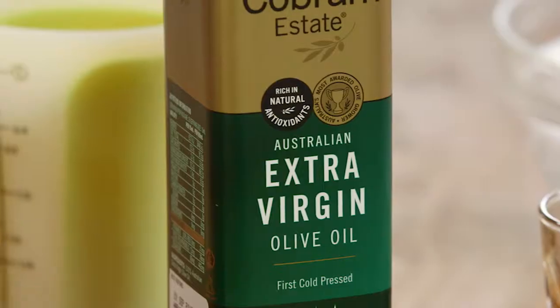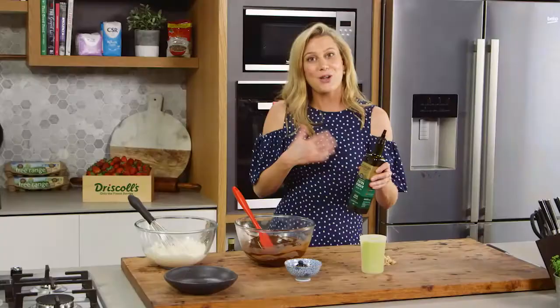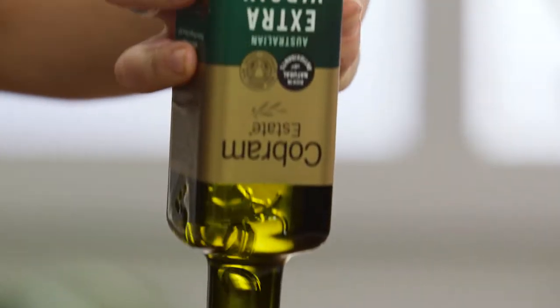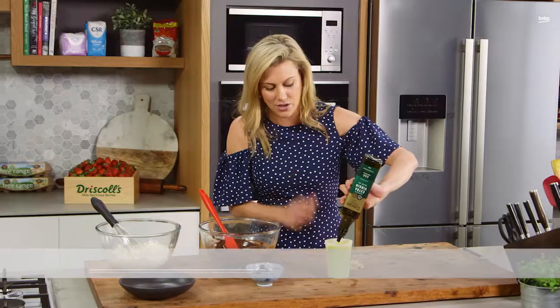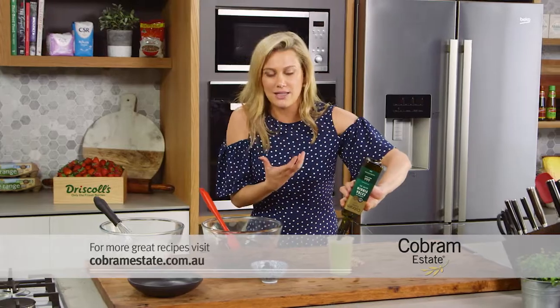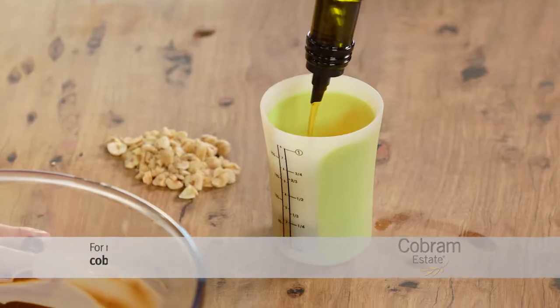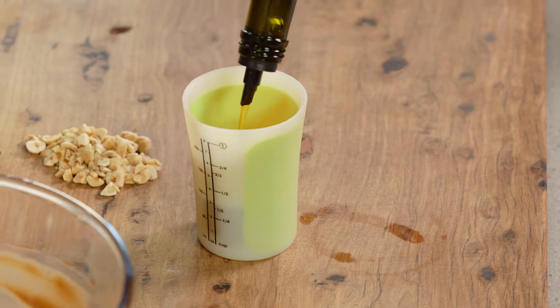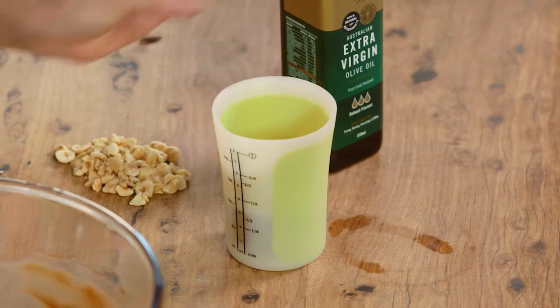Once that cools down I'll measure out the olive oil. Because it's an olive oil chocolate mousse, you do want to use a really good quality, quite peppery olive oil, so I'm using a robust olive oil. It also has a grassy characteristic to it, which is fantastic with chocolate. I'm accurately measuring that out to 100 mils.